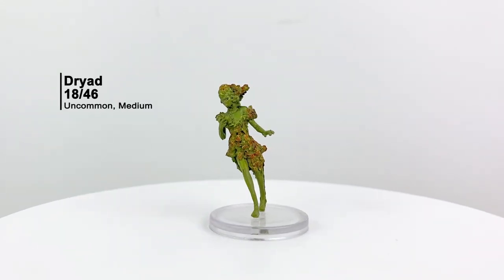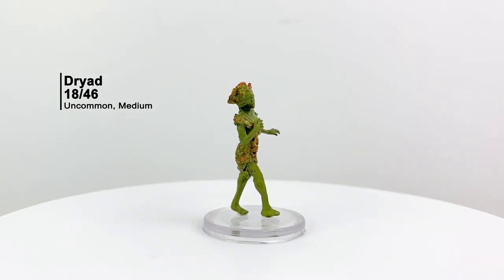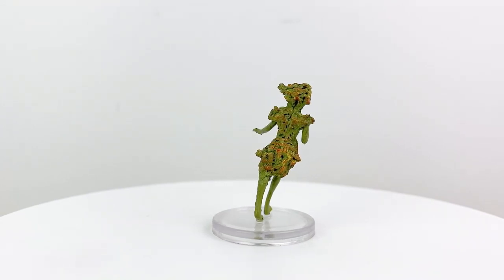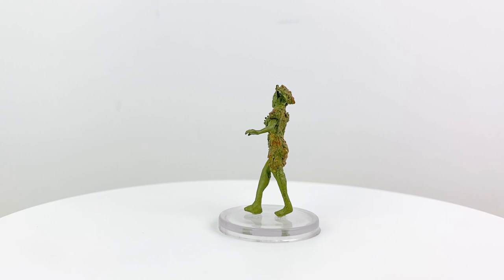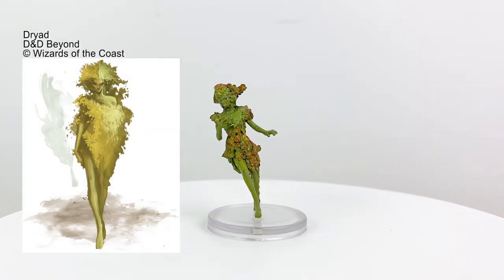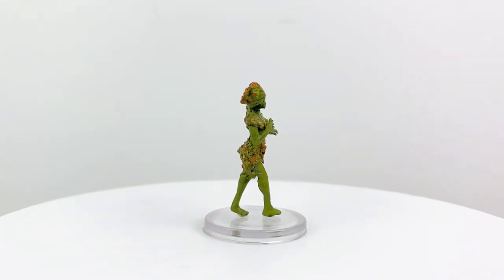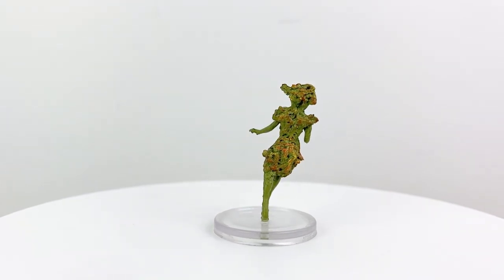A few of the minis in this set seem to be particularly susceptible to bending, with the Dryad being one of them. Generally it's the creatures with thin legs that are the main culprits. Heating the legs in hot water, reshaping the mini, and then dunking it in ice water to set generally solves the problem, though you may need to do this multiple times to get it to stick. Dryads are CR 1 fey creatures who are bound to a tree which serves as their home. They can be found in the Basic Rules.